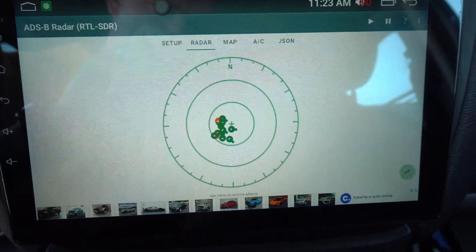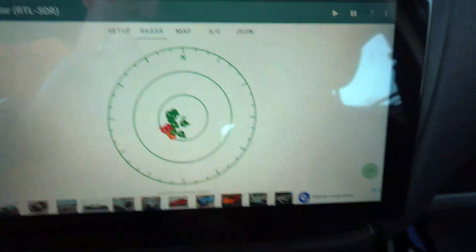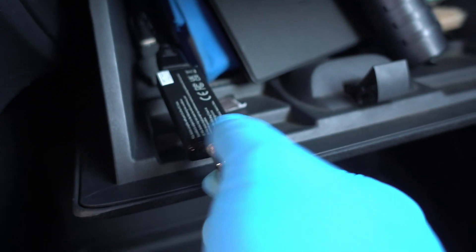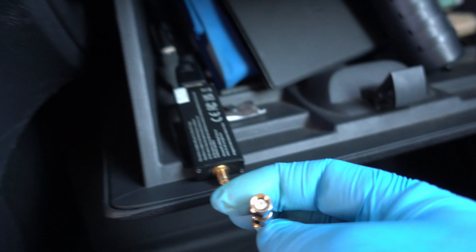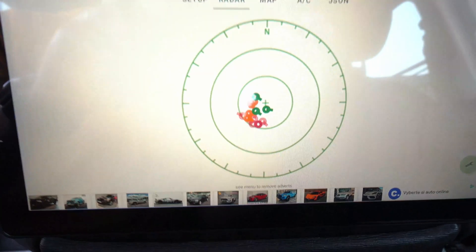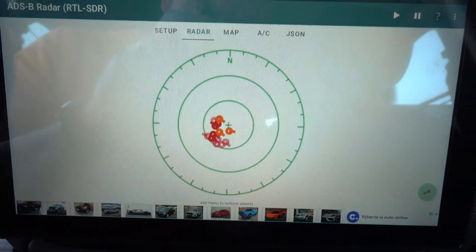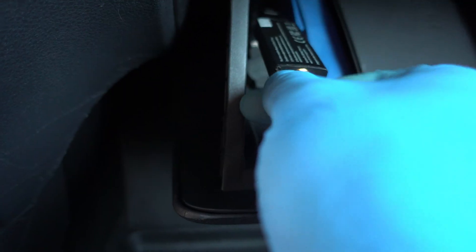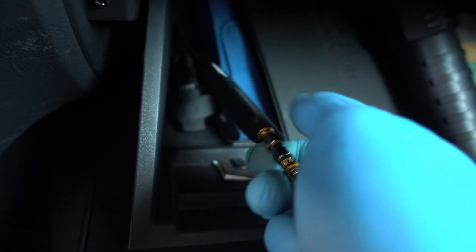Just look at it — another proof for you keyboard warriors. Look what happened when I removed the antenna connector from the RTL-SDR dongle: aircraft data is not received, they turn red. And now I'll connect the antenna back on — by the way, all with one hand only, as I'm holding the camera in my other hand. Connected, and planes are turning green again.